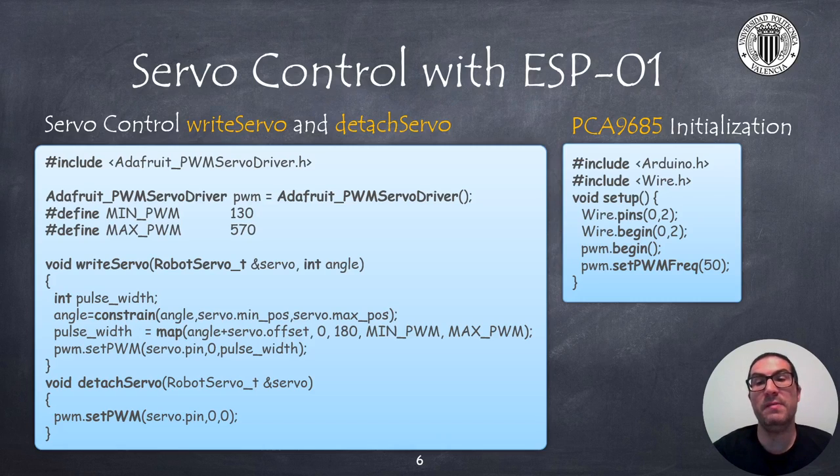If you use an ESP01 board, you must implement the write servo and detach servo functions according to the code provided here. You also need to initialize the servo controller with the code provided on the right, including this code inside the Arduino setup function to initialize the I2C communications with the servo controller and to set the control frequency to 50 Hz.